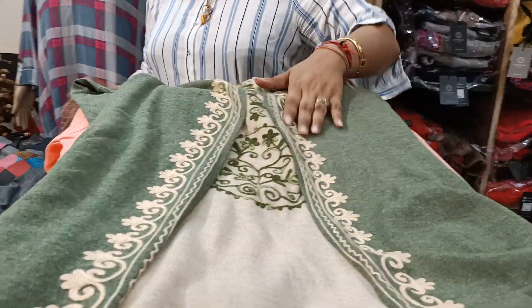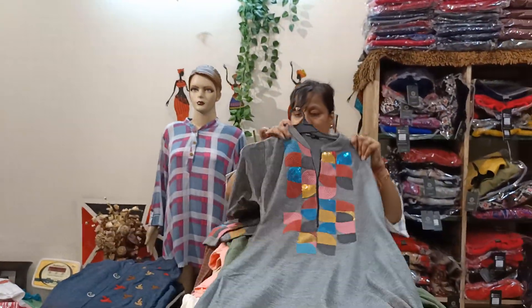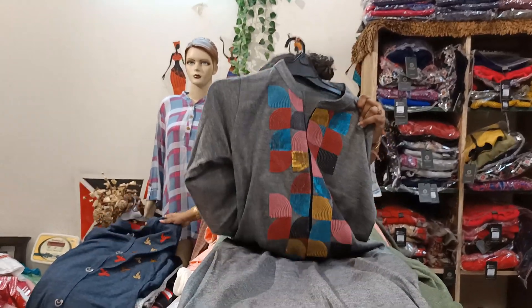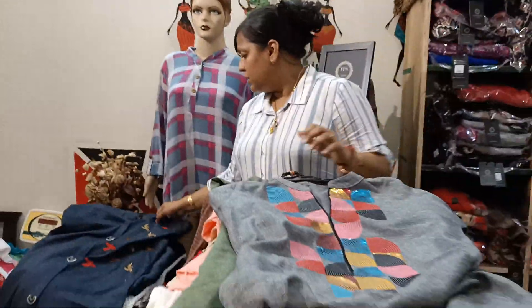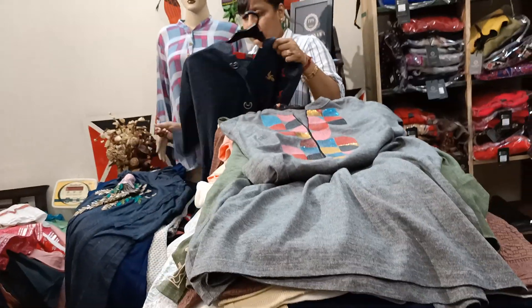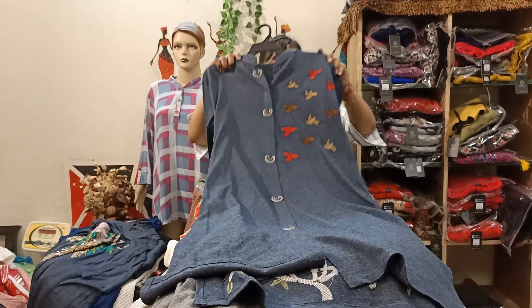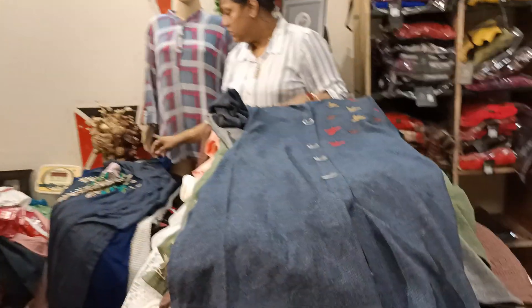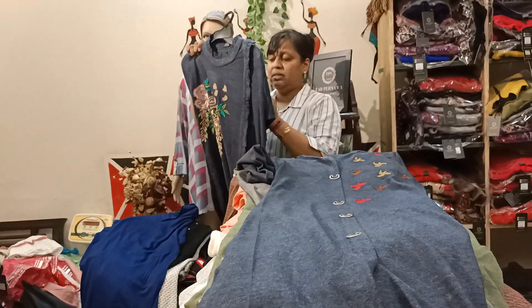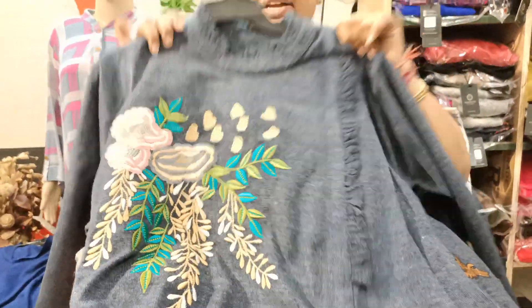Look at this — this is in the 1050 range with beautiful work. Sleeves also have work. Look at this. Next — this is the biggest article in the winter launch. This is shown in front and also in the back. This is in the 1050 range. This is a little girlish with frilly neck and all — look at this frilly neck. This is in the 950 range.